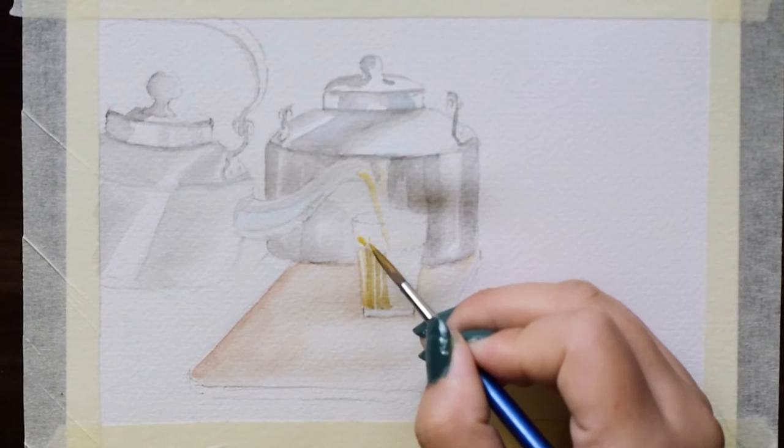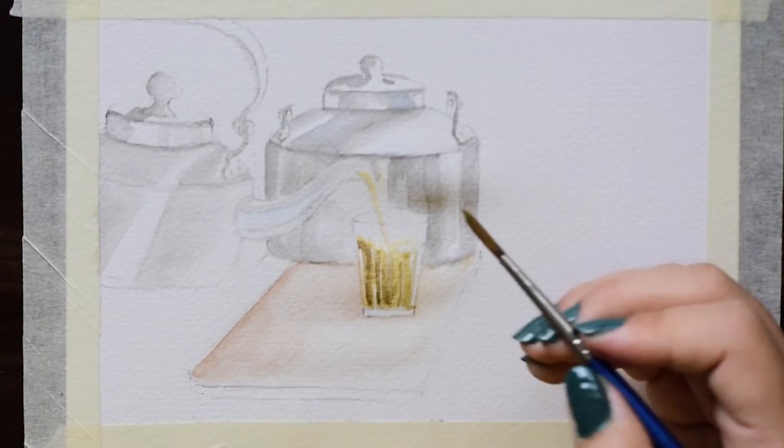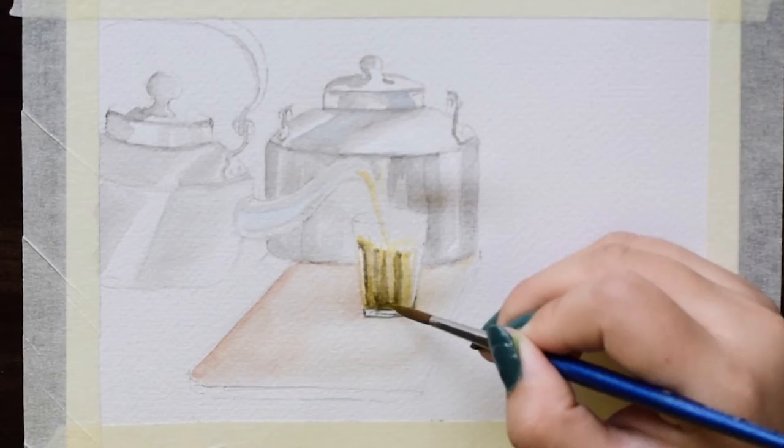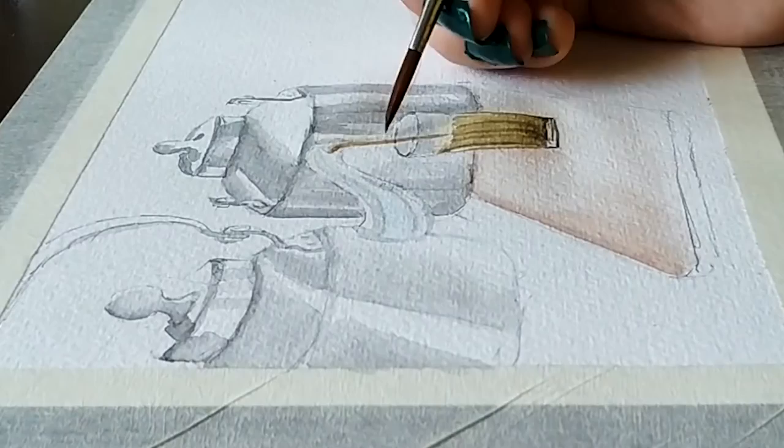You will see I work in layers. I start with the lightest tone and then end by giving the shadows. I leave enough time for the first layer to dry, and meanwhile I switch to other areas.